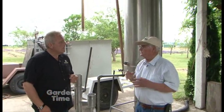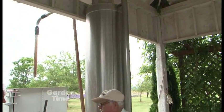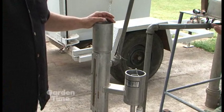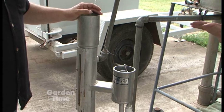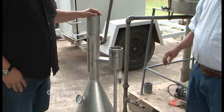The steam carries the oil through a vessel we call a condenser, which cools it back to a liquid. From there it runs into what we call a separator. The oil, being less dense than water and not soluble in it, flows to the top, and we can pull the oil off the top.